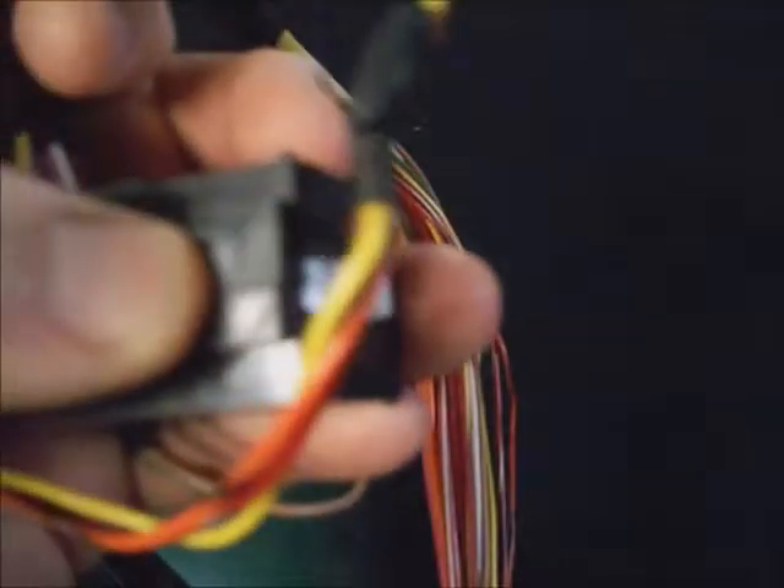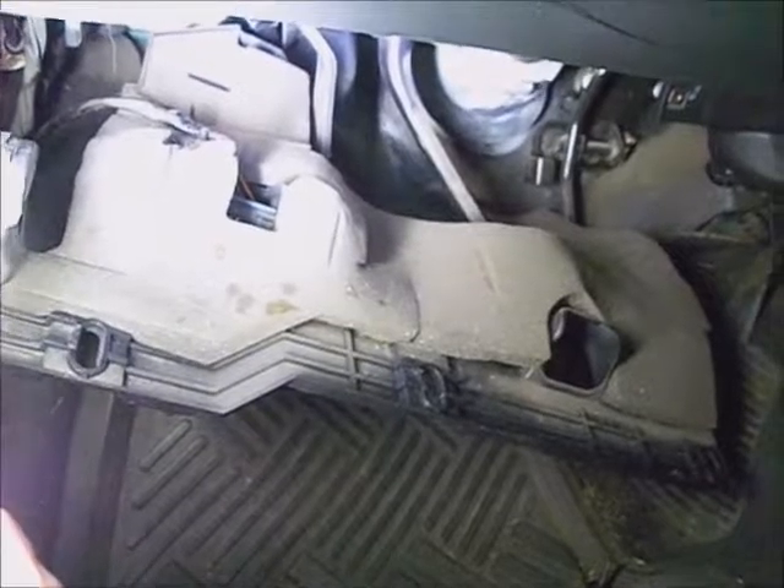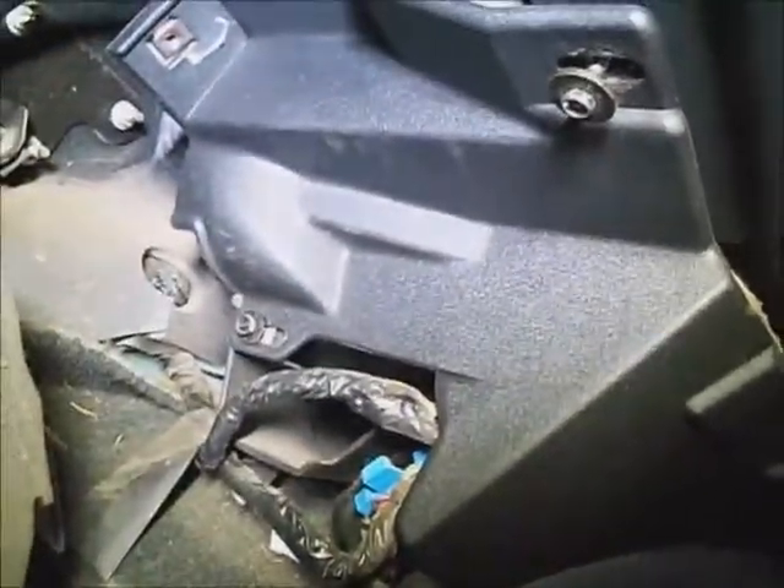I don't recommend using an aftermarket part in this area. The first thing I want to do is disconnect the battery cable — took the negative battery cable off. Now the power is unhooked from the vehicle. Take these seven millimeter screws out of this trim panel on the floor. Let it hang down — one, two, three, four, five.